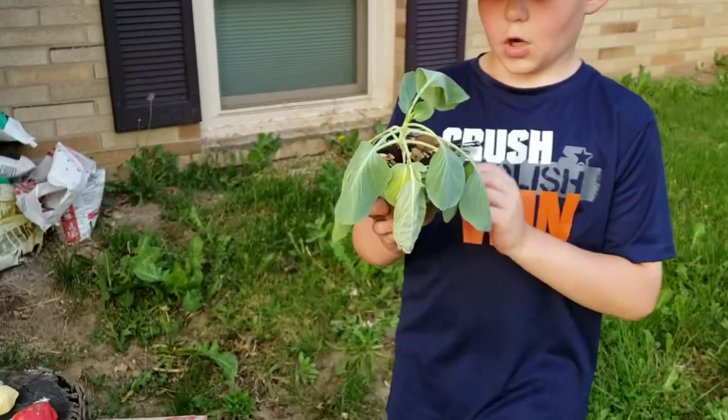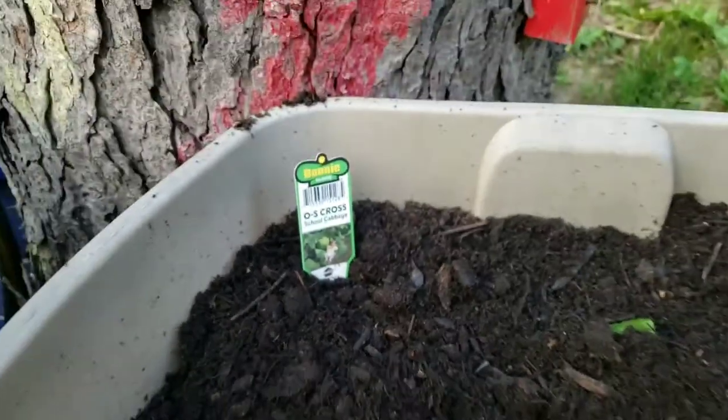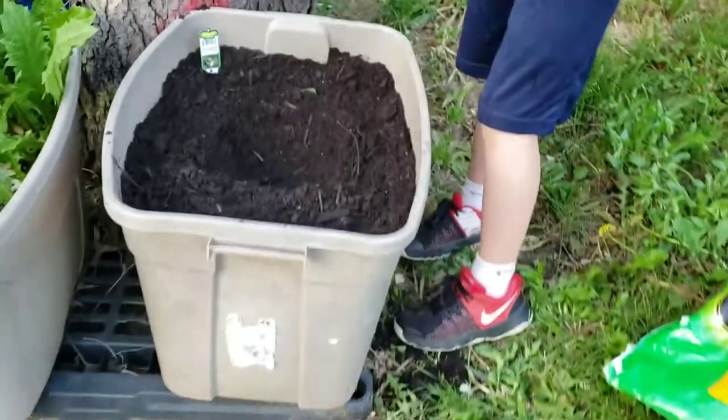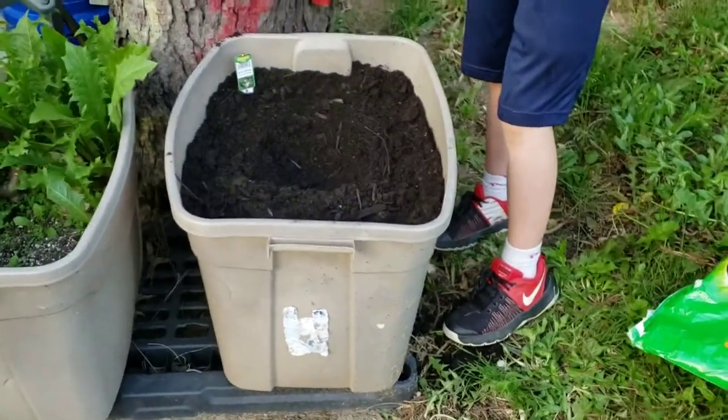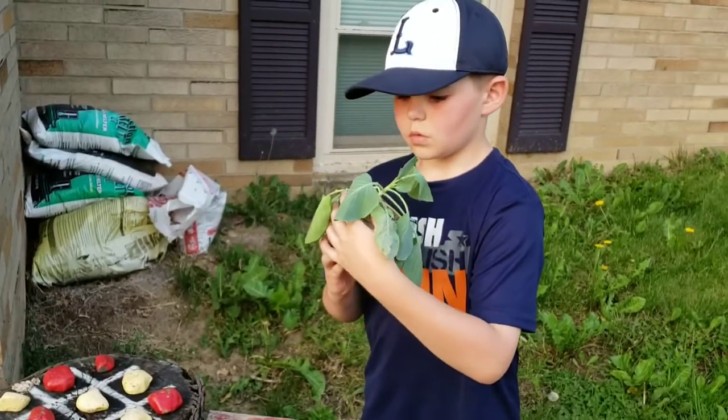What do we have here? My school cabbage. It's an OS Cross school cabbage. I've got it right here in a 30-quart bin — it's got holes in the bottom. We're going to get it watered. Isaac's going to get it planted here.